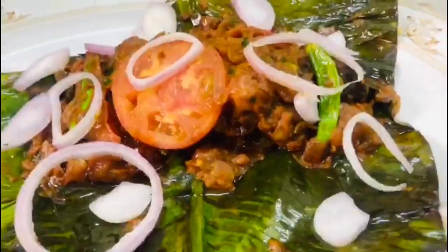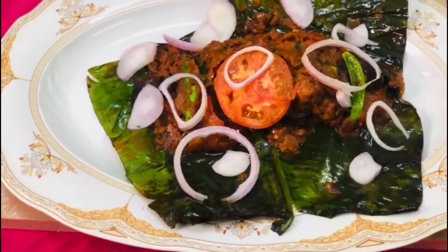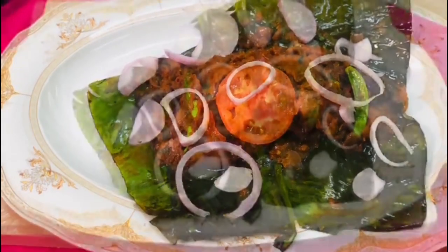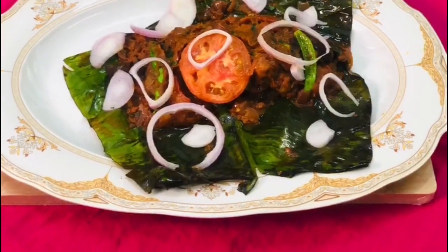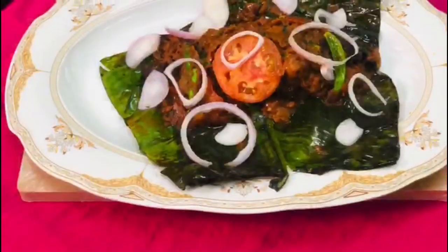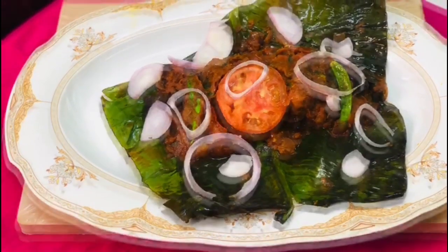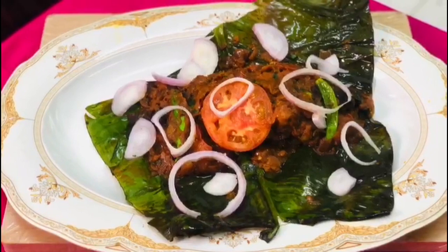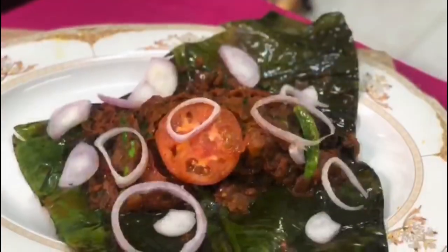I have made the shrimp. Let me garnish my shrimp. I am going to garnish this. If I have the shrimp, I will give the shrimp. If you like and share it, please like and share it. Please don't forget to subscribe to the channel.